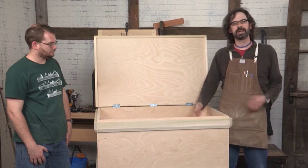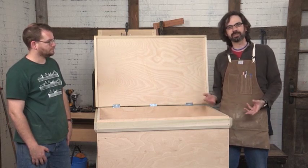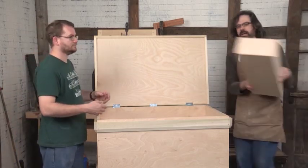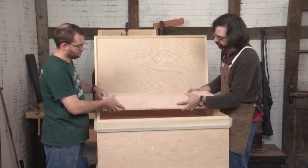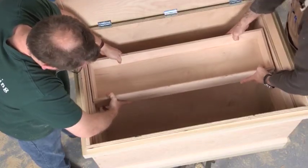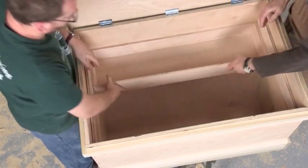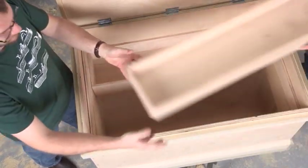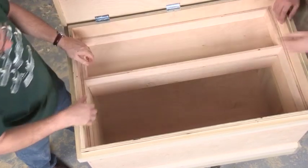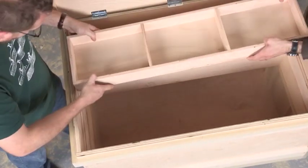I've already built the trays, so we're going to put them in here so you can see how that works — and the trays are so easy they almost build themselves. This is the largest tray and it rides on the hardwood. This is the second tray, and you notice each tray is a little longer than the one below it, so they fit right in.